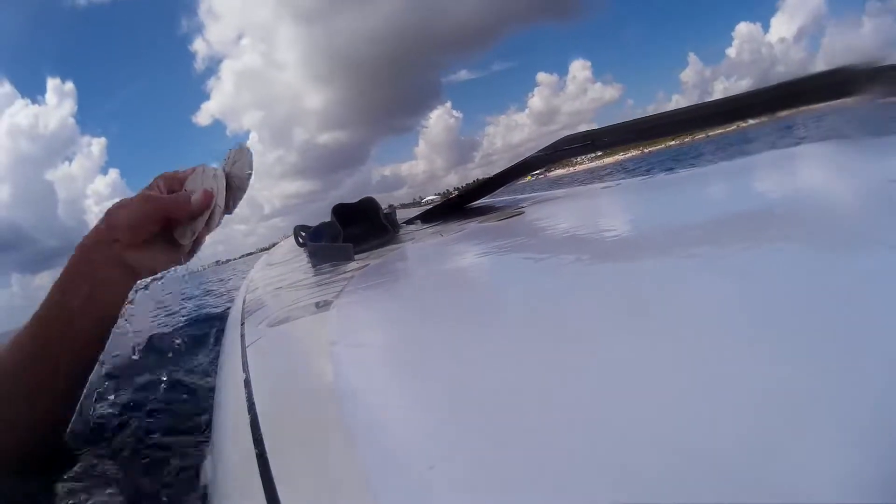So I just kind of swim down and grab a couple, just like that, and then bring them back up. I got about four or five of them this time. Just set them up on the paddleboard right there.